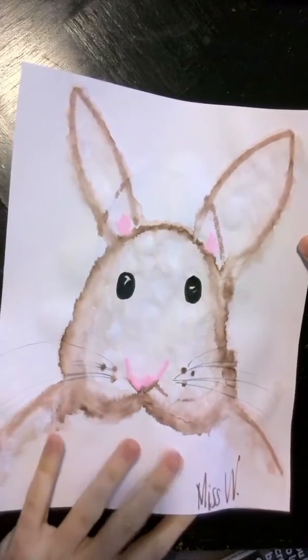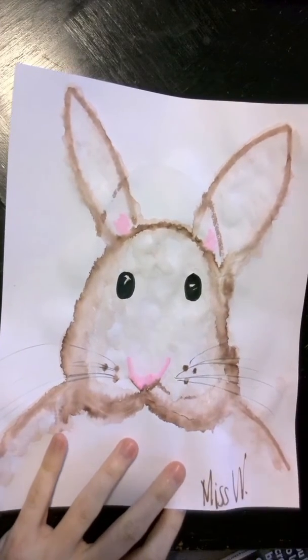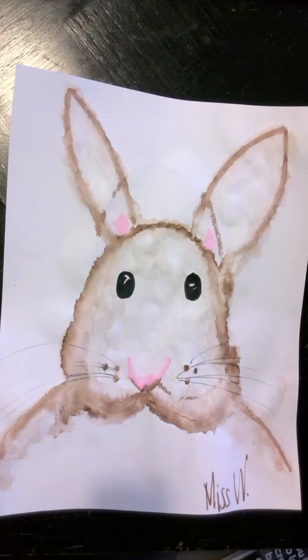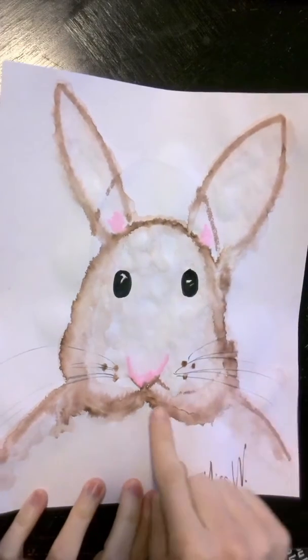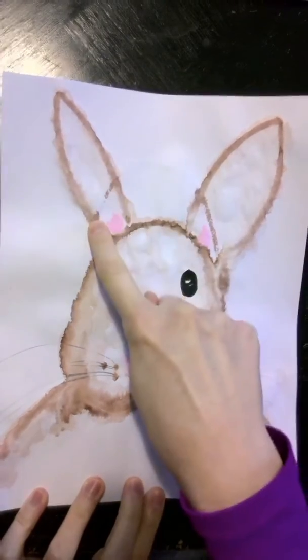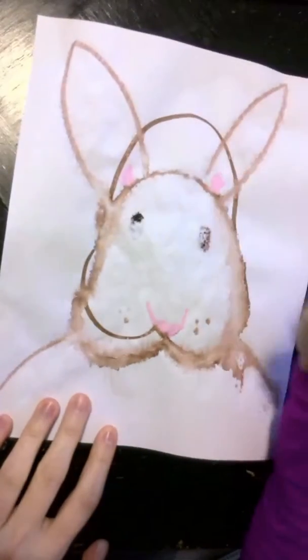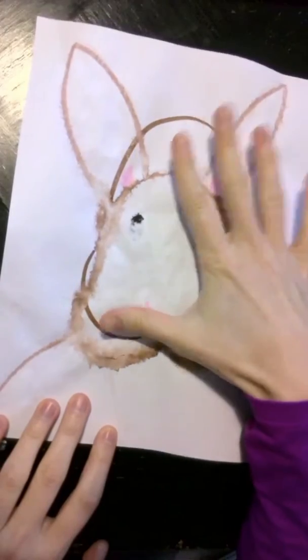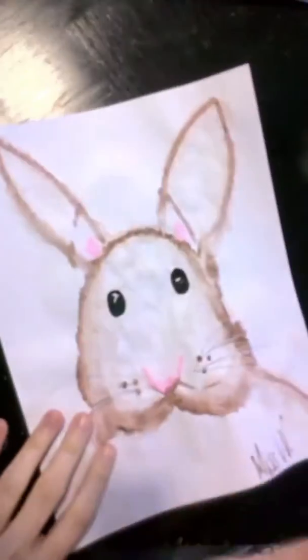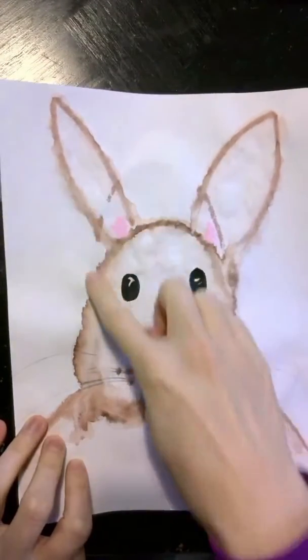One thing I did want to note: if you do work on the other side — normally in class, if we make a mistake, we say flip your paper over and just try on that side. Well, what I did here was that. I was trying to save paper, but you'll notice these extra lines on my artwork. That's because on this side I started drawing my bunny and he went too high. If you happen to do that, just set that paper aside to use with maybe a pencil drawing or something where you won't get your paper wet, so that the marker won't bleed through.